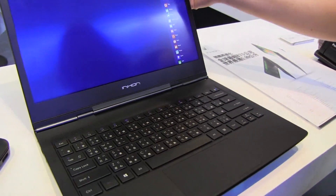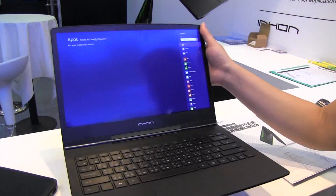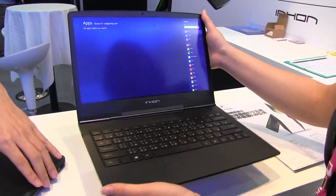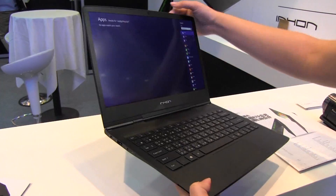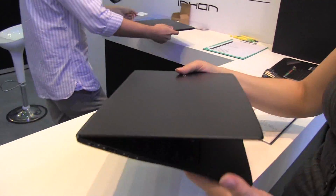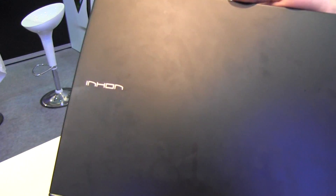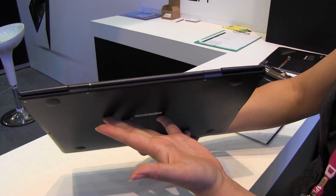It's going on sale next month. In Taiwan you'll be able to pre-order this next month. It'll be $1,350 for the i5 version. So this is a real product by Inhan, which is a Taiwanese brand. I'm Nicole Scott from Mobile Geeks taking a look at something that's really thin and light.